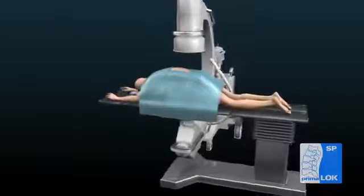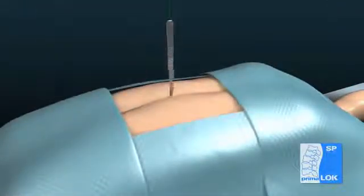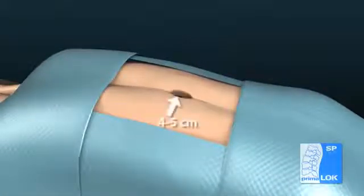With the patient prone, identify the operative level through palpation and intraoperative fluoroscopy. Make a 4 to 5 centimeter midline incision and elevate the perispinous musculature, exposing the spinous processes and lamina.